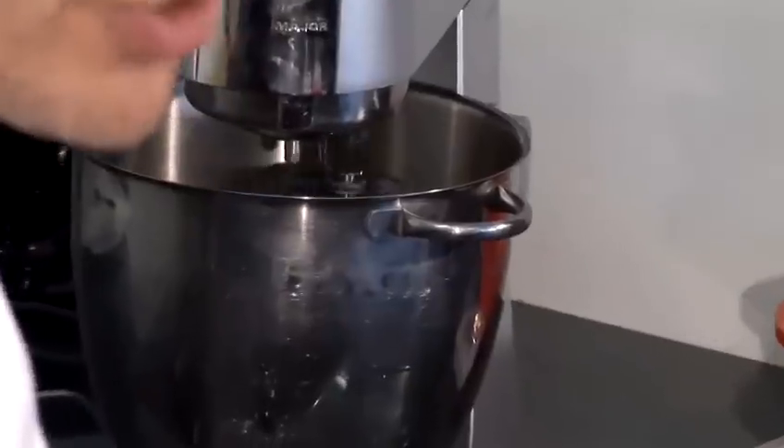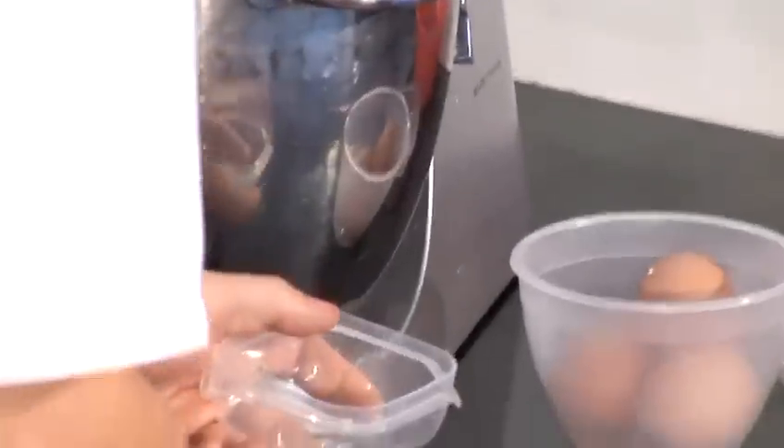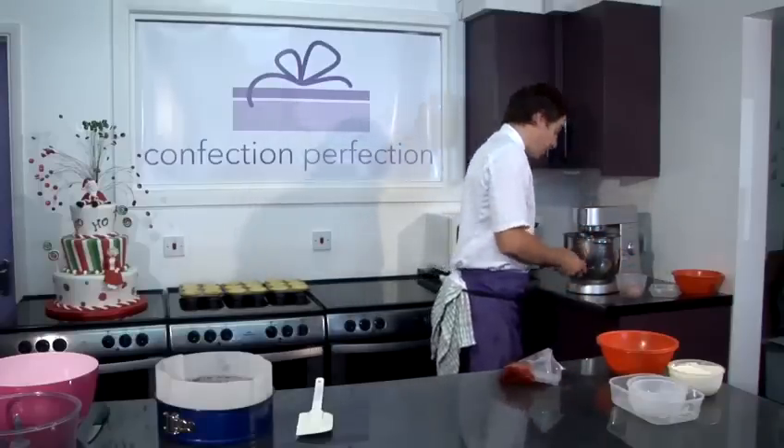When we're mixing the cheesecake mix, we're doing it nice and slowly. We don't want to add lots and lots of air — otherwise, during the cooking process, the cheesecake will soufflé up, and when it comes out of the oven it'll sink back down again. So we're just doing it nice and slowly. Then we're going to add our eggs one at a time, because if we were to add them all at once it would split our cheese mix.